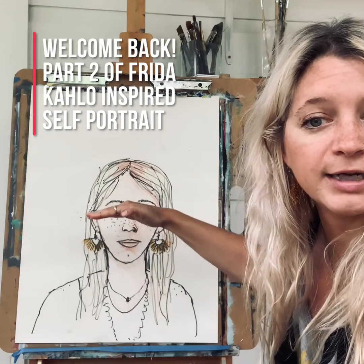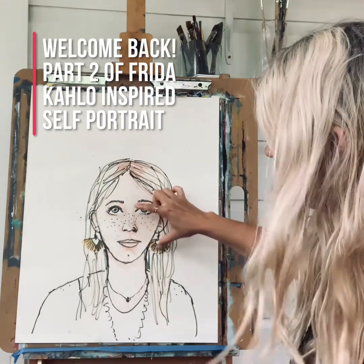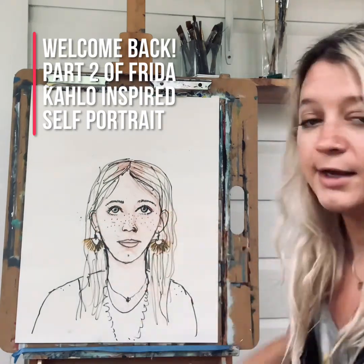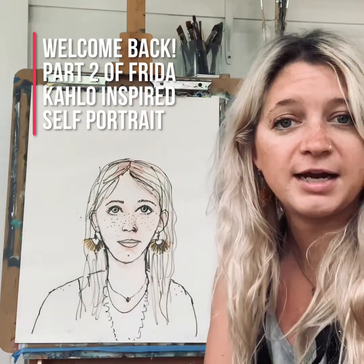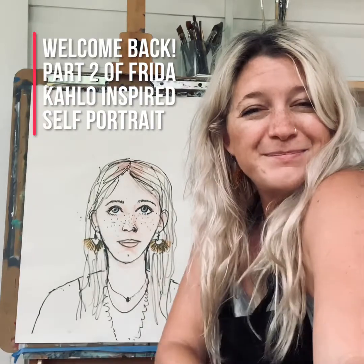You can see that my eyes are halfway down, my nose is halfway there, my mouth is halfway there, my ears fit here, and I've added tons of details to make it look like me. And then we're going to work on our backgrounds today, also inspired by Frida Kahlo. So welcome back!